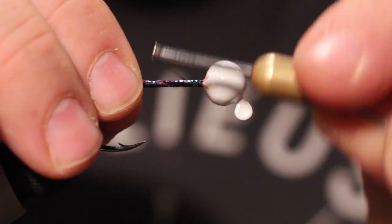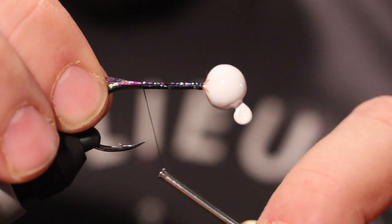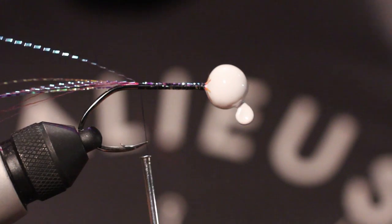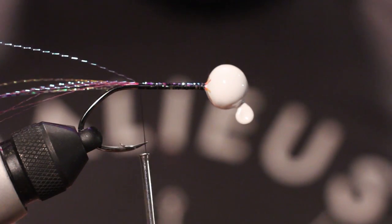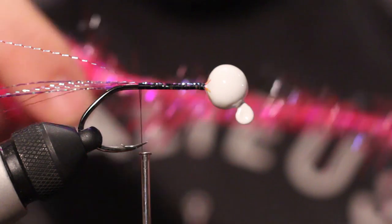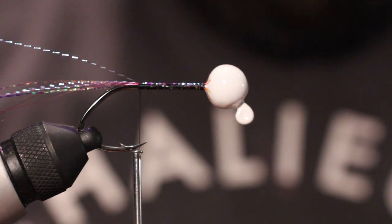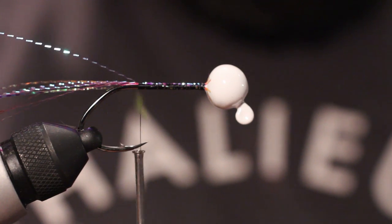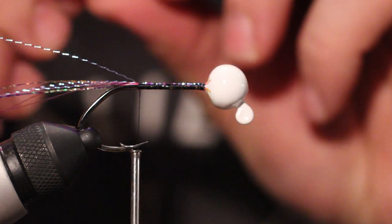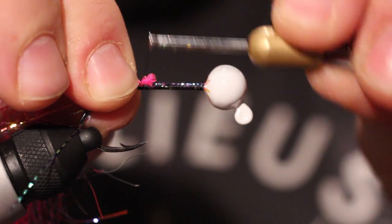With jigs, they are super forgiving. They're not like a very complicated fly where you need to have everything in the right spot doing the right thing all the time. We're going to take some of this polar chenille — give it a little bit more flash underneath the body. You want about two inches of this stuff. You're going to tie it in at the bottom, just a little piece at the bottom. You're just going to cinch that down.